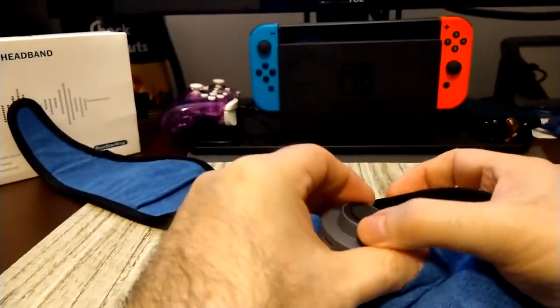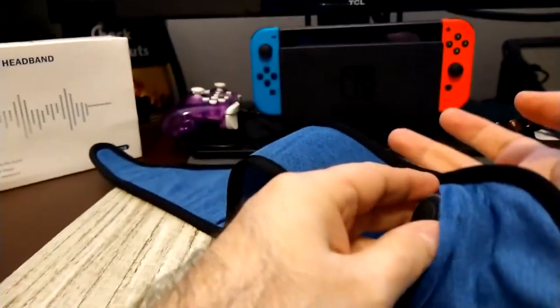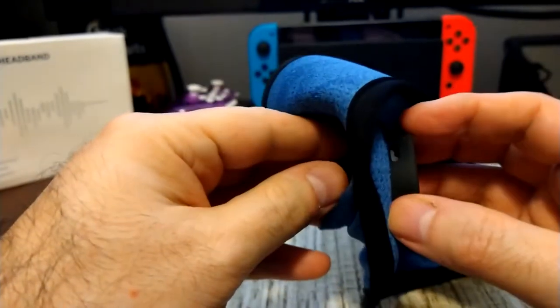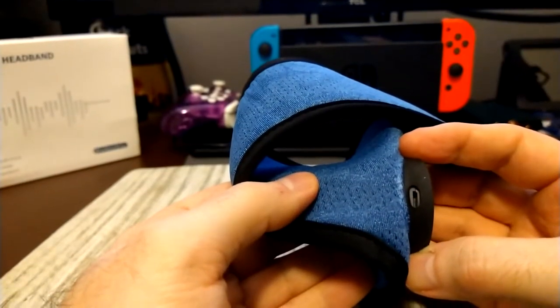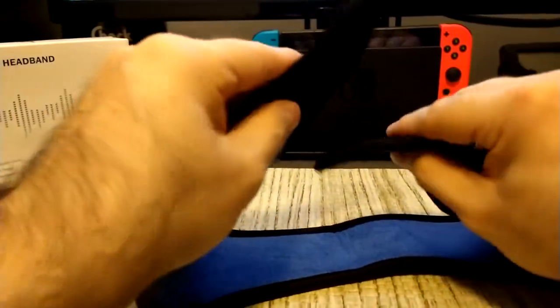When you're done using it and the headband is sweaty, you wash it, then put the unit right back in, lining up the USB port — it goes right in, very simple. The headband is sealed with velcro.